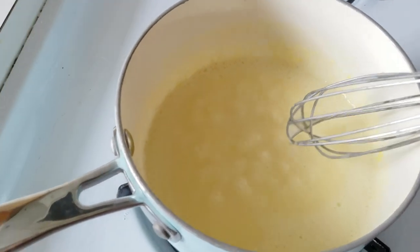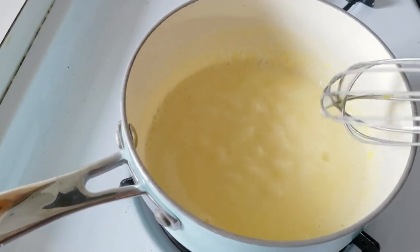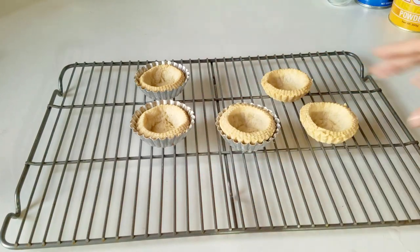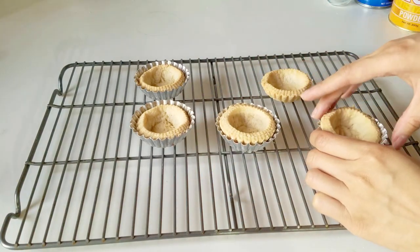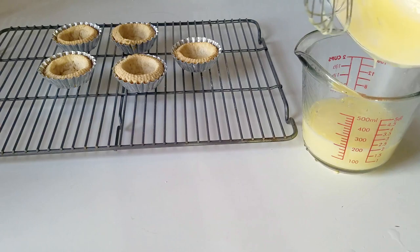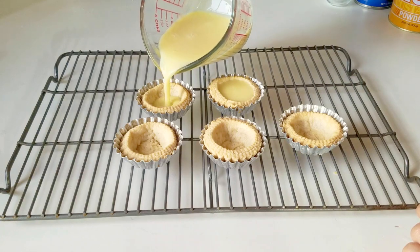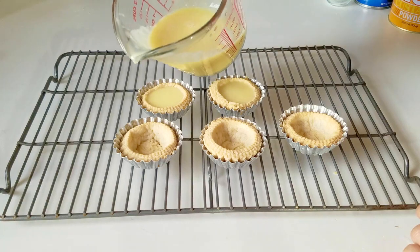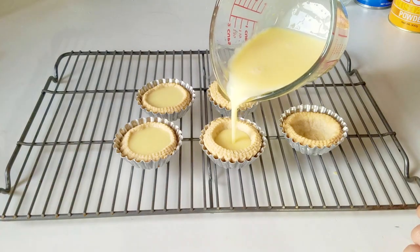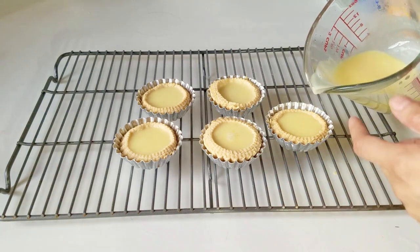Once the mixture comes to a boil, cook it for about another minute. It will thicken up and will thicken even more in the refrigerator. Turn off the heat and let it cool just a little before pouring into the shells. I'm placing the shells back into the tins in case there's a hole in the pastry - I don't want the liquid to leak through. I'm using a measuring cup with a spout to make pouring easier. For that super bright yellow color you see in bakeries, they typically add food coloring; you can use annatto seeds heated in coconut oil for a more natural option, or just a couple drops of food coloring at this stage.